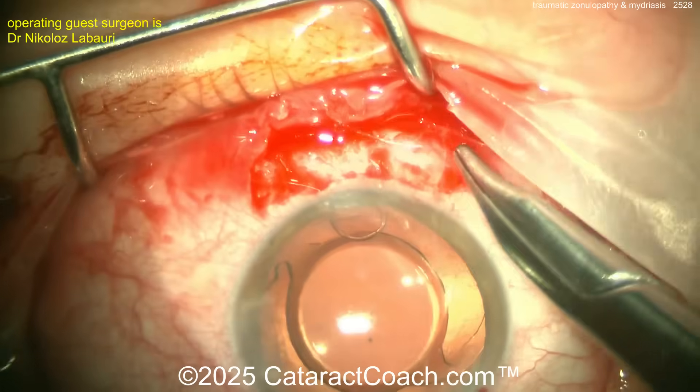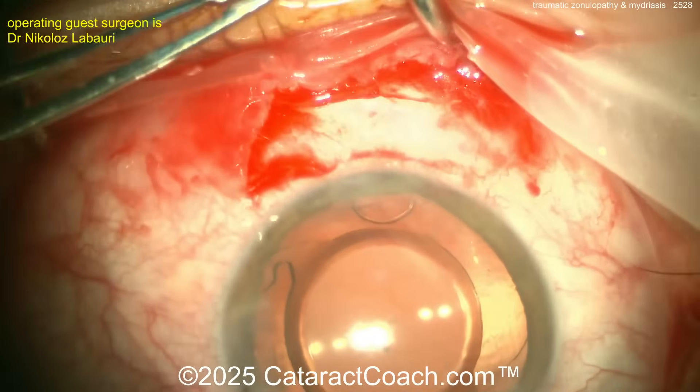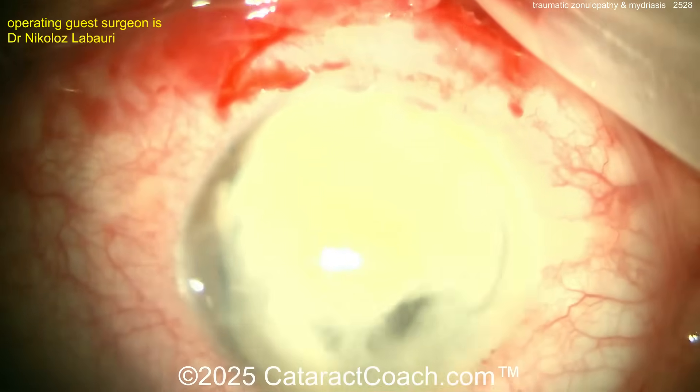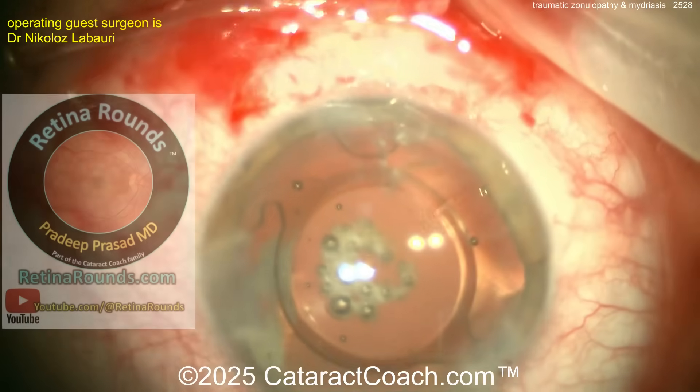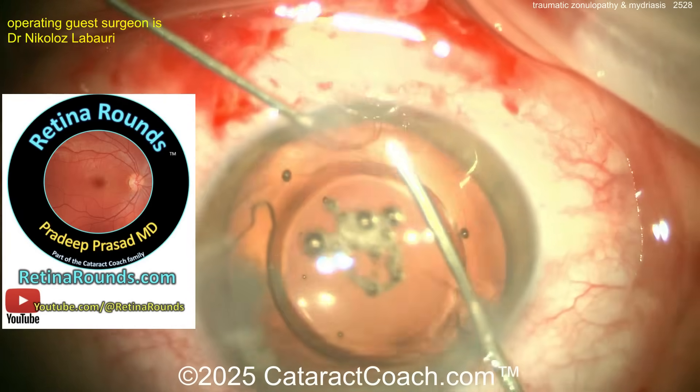Nicely done. Now the suture is being tied — that's the 10-0 polypropylene securing the capsule tension segment — and the knot is buried in the groove so the suture is protected. Then check for any vitreous prolapse. For vitrectomy, retinorounds.com will teach you how to do it the right way.